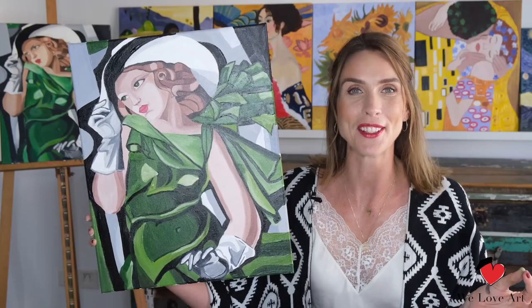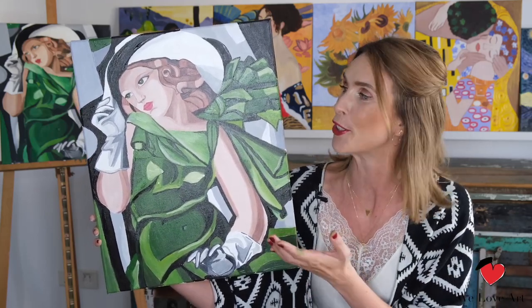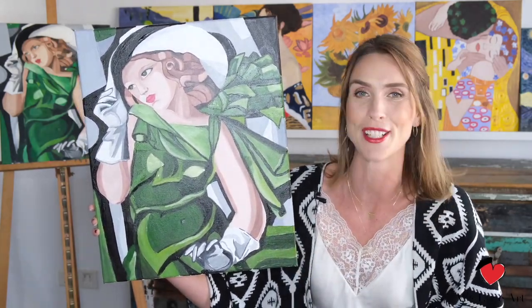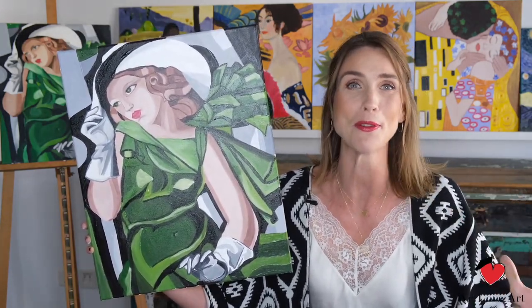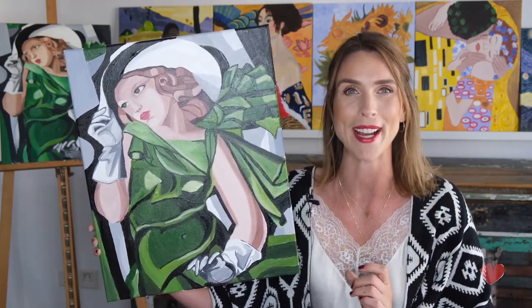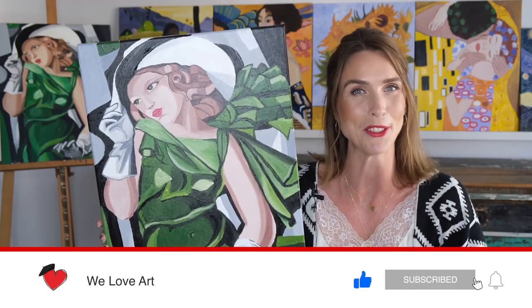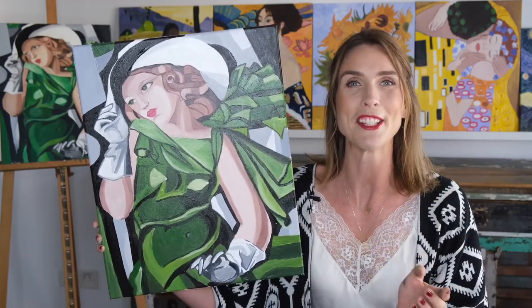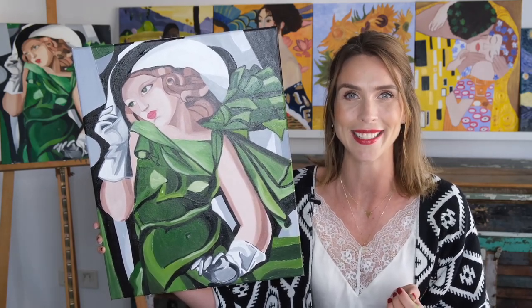Well done on your beautiful masterpiece — your very own take of the girl in green with gloves. I hope this painting will deserve a beautiful spot on your wall for everyone to forever admire. If you enjoyed this video, please give us a thumbs up and don't forget to subscribe below. Thank you so much for watching and I look forward to seeing you very soon again. Bye!